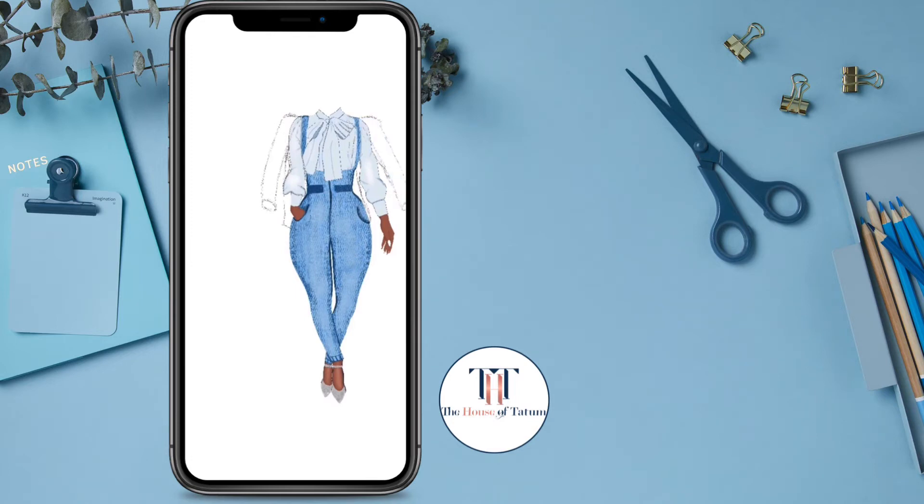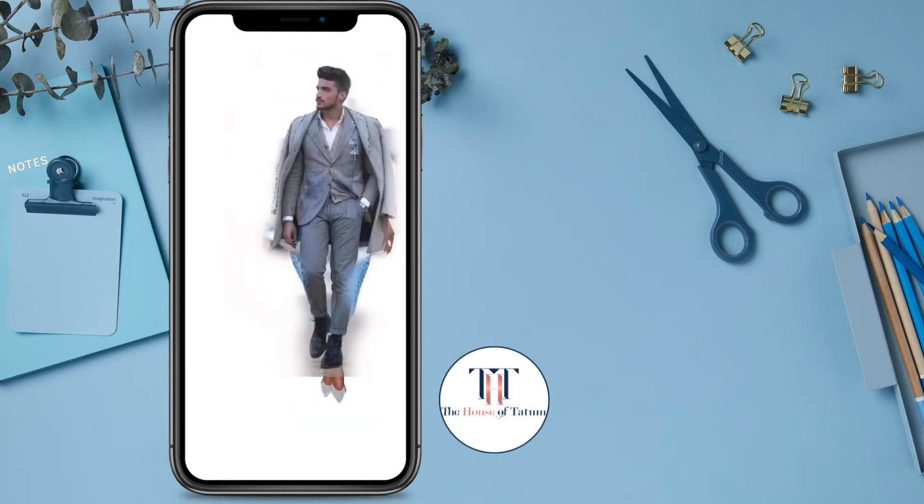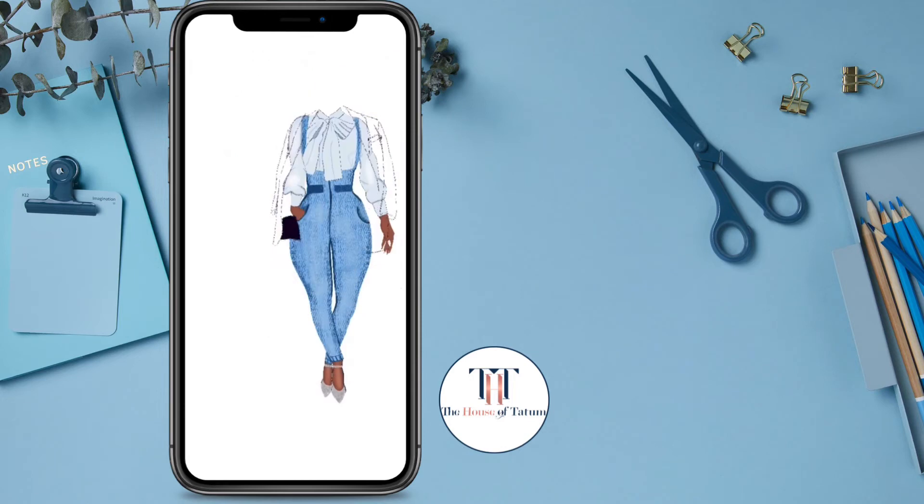I wanted her to have a jacket that was hanging off, and I couldn't find one, so I used a man to use the shape of his jacket, and I kind of liked it. I wanted it to be a denim jacket, but as I put the pattern inside of the denim, it didn't look right — it looked like there was too much — so I ended up taking it away. I couldn't quite figure out how to make it look the way I wanted it to look.